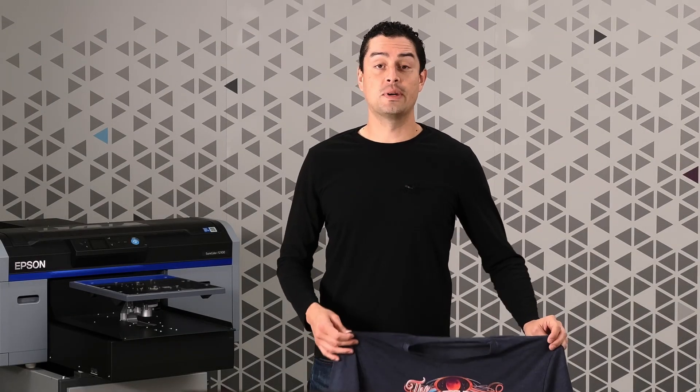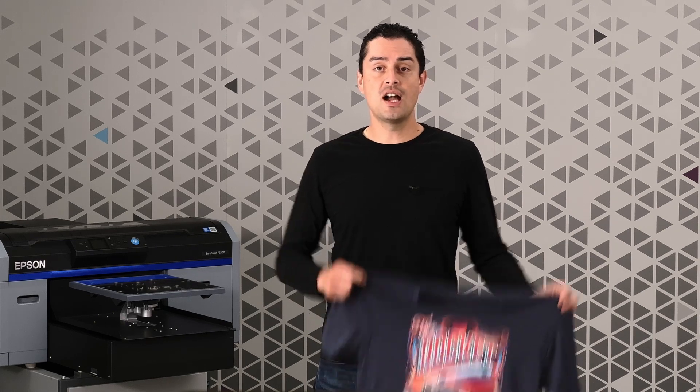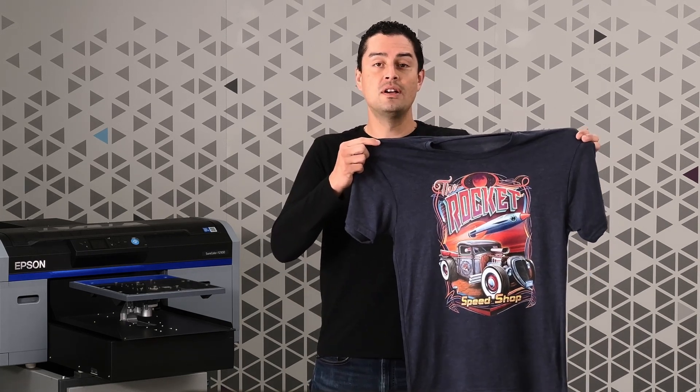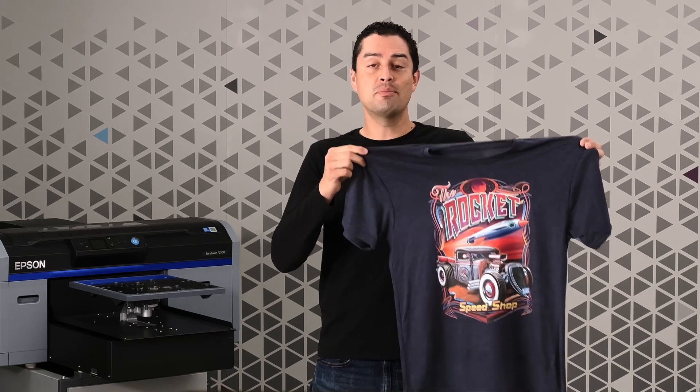Are you starting a business or looking to expand your business with new product offerings? We'll show you what you need and how to do it with Epson direct-to-garment print technology.